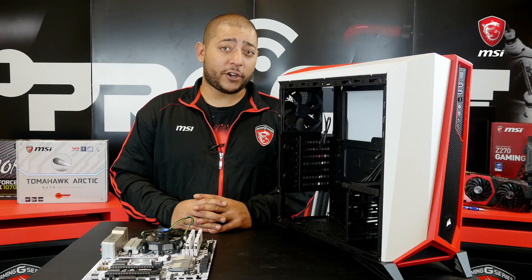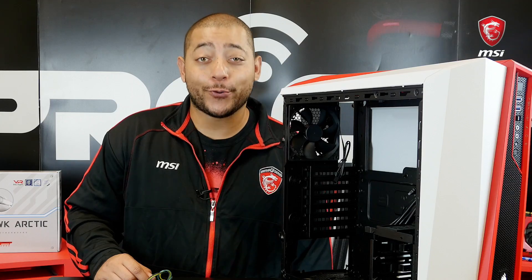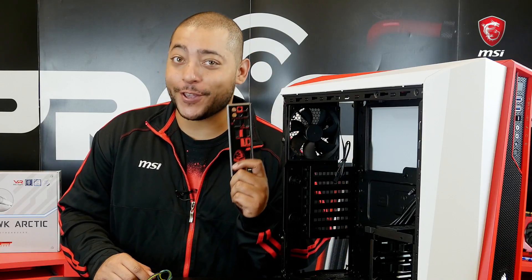Now that we've got all the major components secured onto the motherboard, we can proceed and install it inside the case. Pro tip: don't forget to install the I/O shield before.